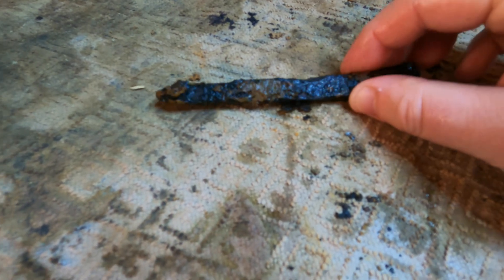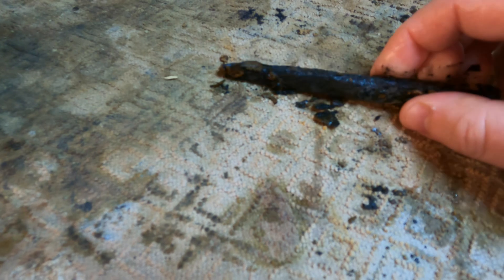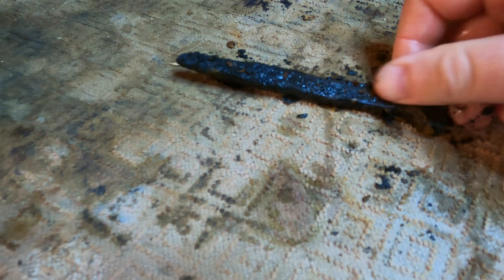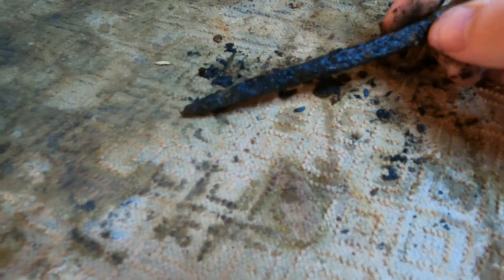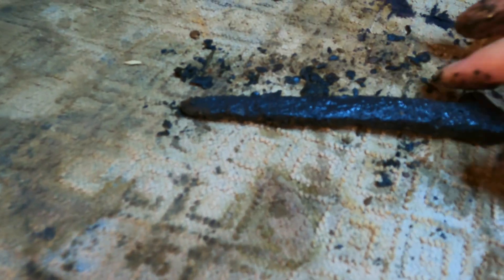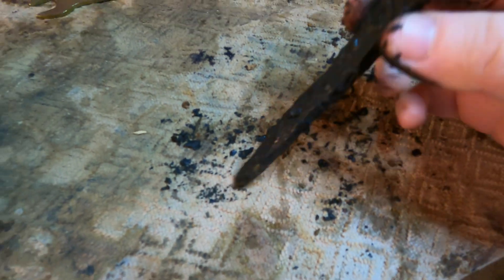This is day two. As you can see, the electrolysis has really had an effect on the iron spike — a lot of the rust and corrosion has fallen off. We're going to take it out of the water and see what it looks like. Just picking it up, a lot of the corrosion flakes right off. That's turned out pretty nice — down to that base iron there.